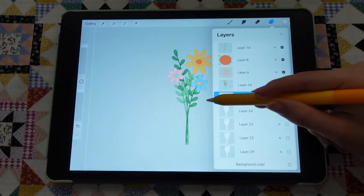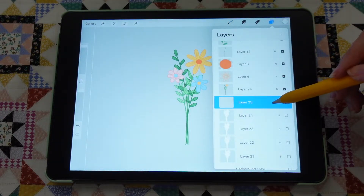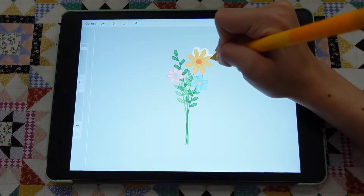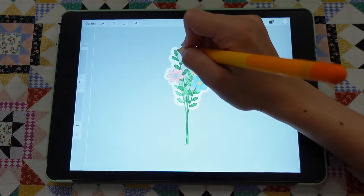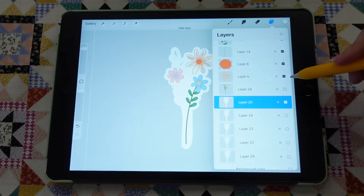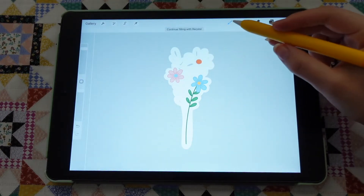Once you have done all of that, make sure that you are drawing on an empty layer underneath and then you can start outlining your sticker. I recommend that you go around the sticker slightly quick so your lines are smoother. Once you are done outlining, drag and drop the color you are using to fill in any gaps. If you don't fill out the gaps, your Cricut will think that those are cut lines and will cut holes in your sticker.